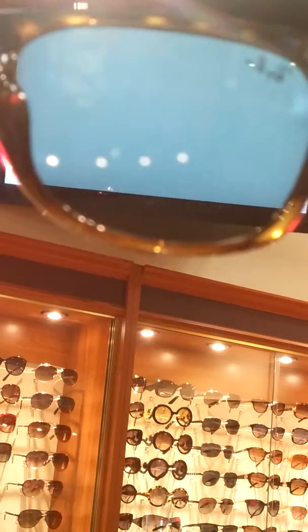I'm going to show you a demonstration on our polarized TV that we have here in our store of what it looks like with a polarized sunglass versus a non-polarized. So first we're looking at a non-polarized sunglass, and you can see that you really can't see anything. It's still just a white screen.